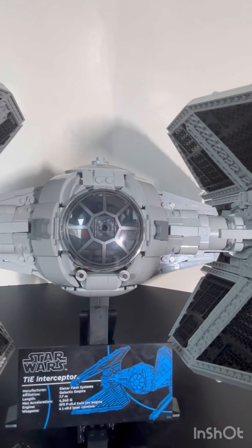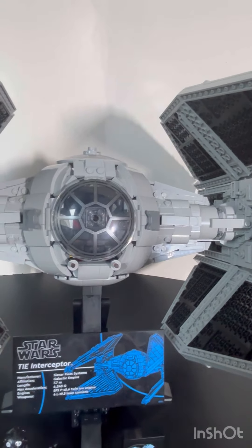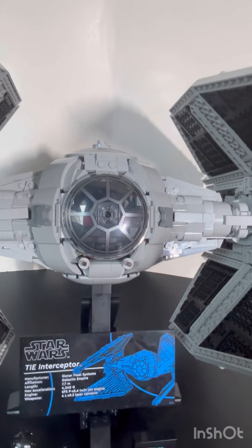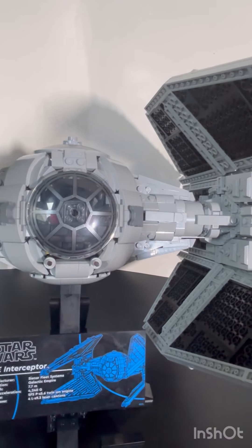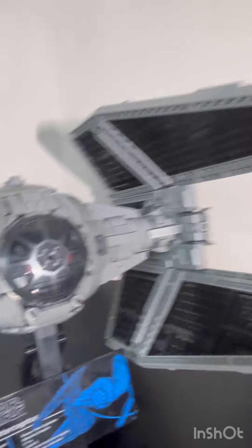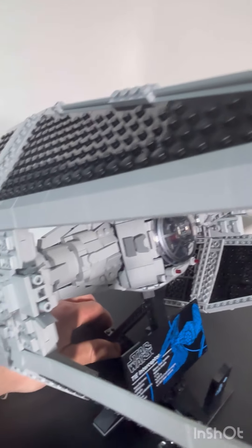All the stickers are installed at step 193, and there is a flaw with them — the numbers got mixed up on the sticker sheet versus the instructions. But just compare the sticker to what's shown in the instructions and you'll figure out the right placement.